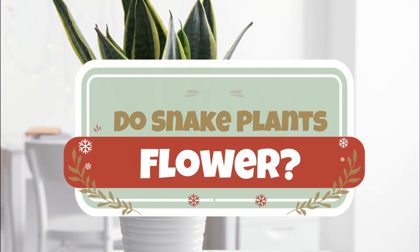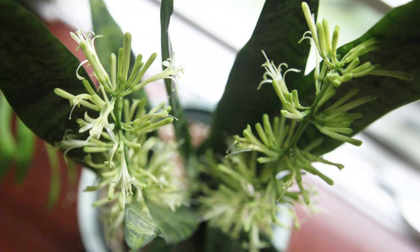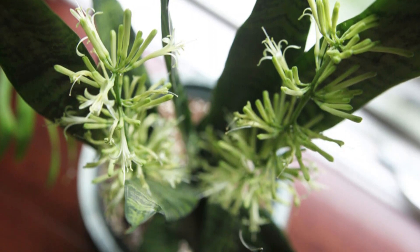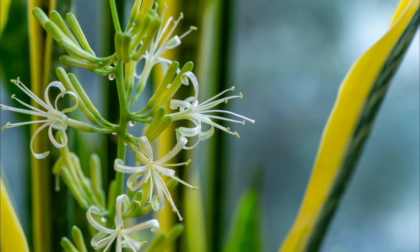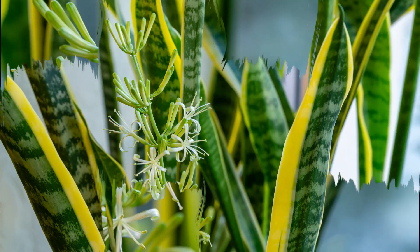Do snake plants flower? The straight answer to the question is yes, they do. This happens once annually, usually during spring or summer, if the conditions are right. However, it is still extremely uncommon, but possible.